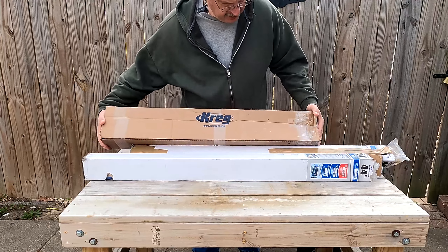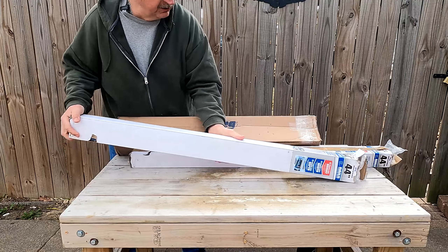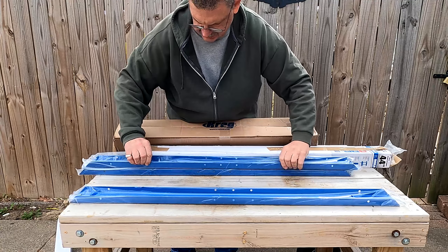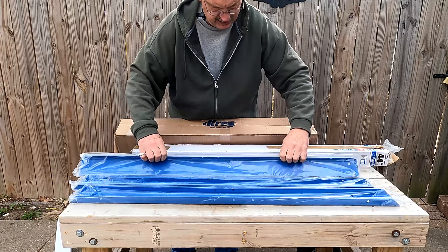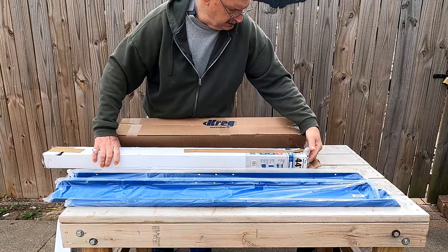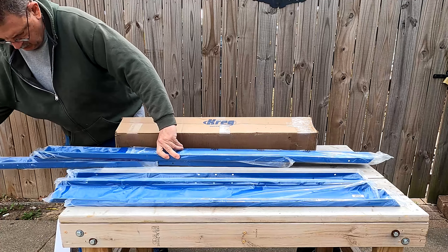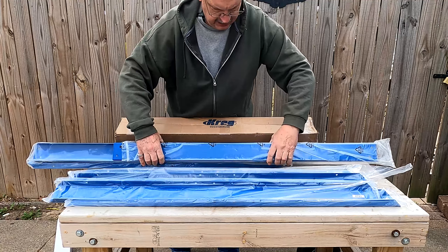So this thing comes together in three boxes, and these here say 44 inches, so I'm sure these are my rails. There are four of the rails, which you're going to have — four rails for the top, four rails for the shelf area in the middle. So we've got all eight rails.